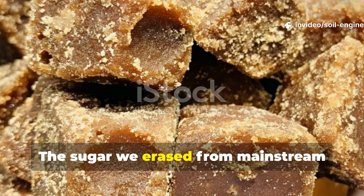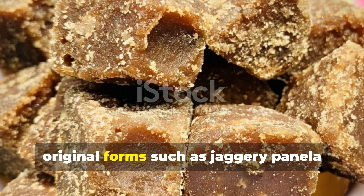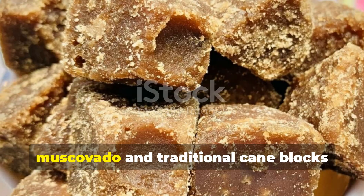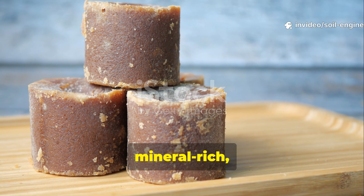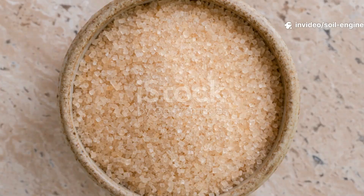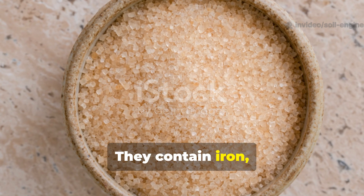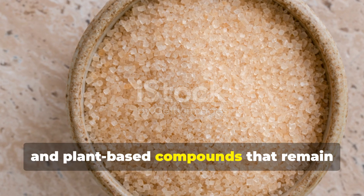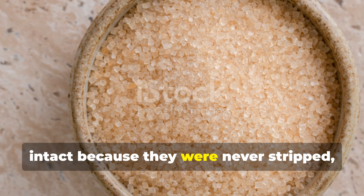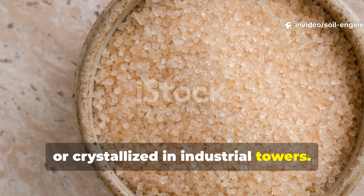The sugar we erased from mainstream awareness is unrefined cane sugar in its original forms — such as jaggery, panela, muscovato, and traditional cane blocks — produced without chemicals. These forms of sugar are dark, mineral-rich, and biologically active. They contain iron, magnesium, potassium, trace salts, antioxidants, and plant-based compounds that remain intact because they were never stripped, bleached, purified, or crystallized in industrial towers.